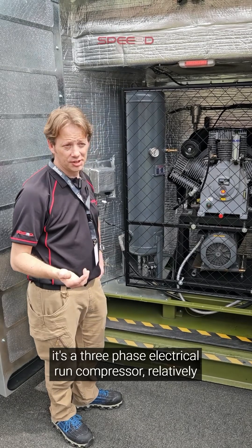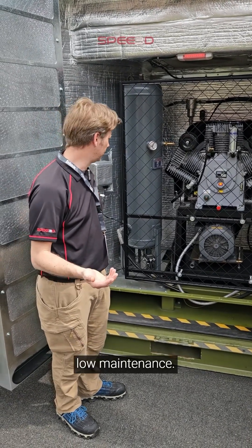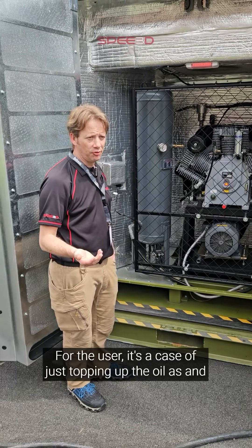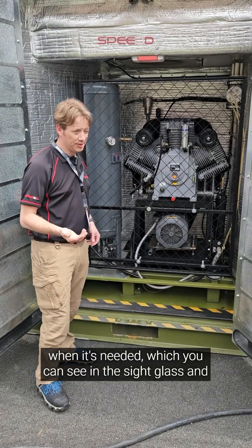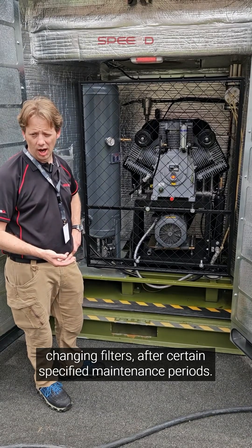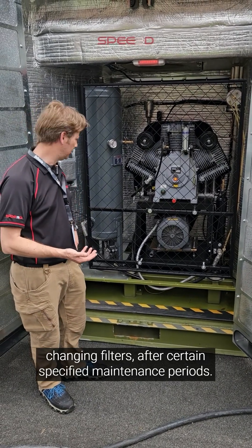It's a three-phase electrical run compressor, relatively low maintenance. For the user, it's a case of just topping up the oil as and when it's needed, which you can see in the sight glass, and changing filters after certain specified maintenance periods.